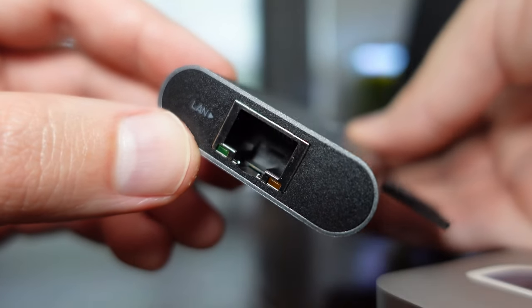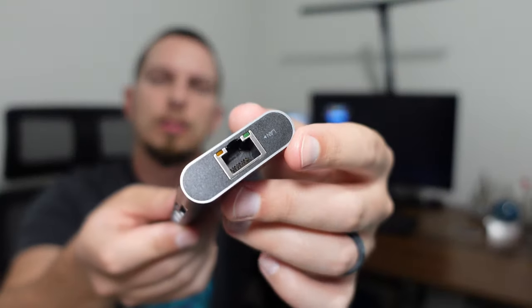There's an ethernet port as well if you need to hook this up and have a wired connection — that's going to give you the most speed and the most reliability. It supports up to 1000 megabits per second.